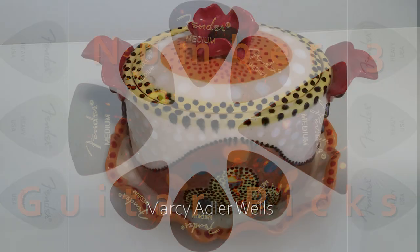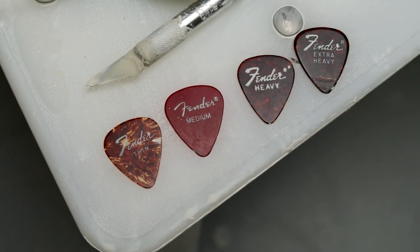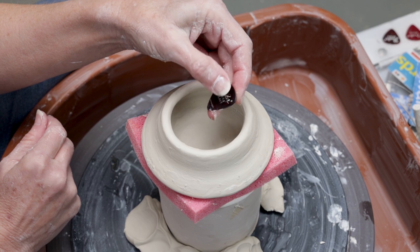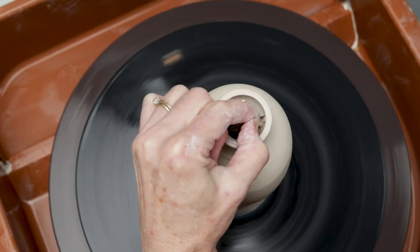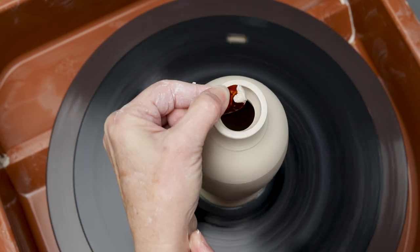Marcy Adler-Wells said she loves to use her guitar pick. Guitar picks come in different shapes and thicknesses of plastic. The thinner pick is more flexible and the thicker pick is more rigid. These are great to help smooth clay in very tight spaces such as the slender neck of a vase.